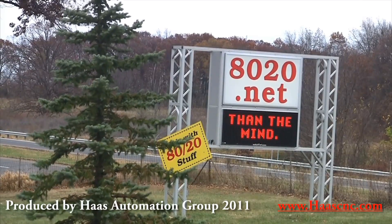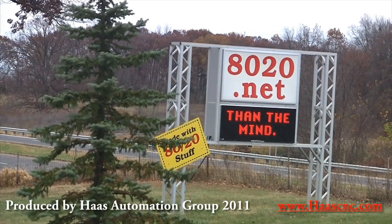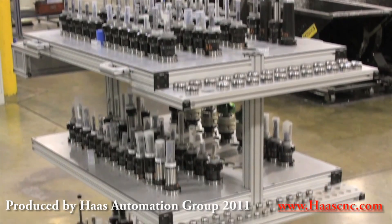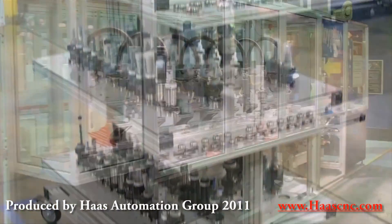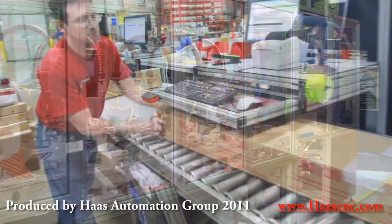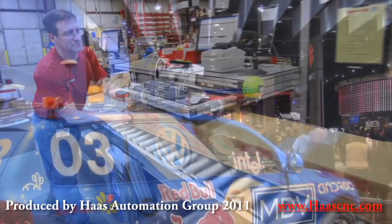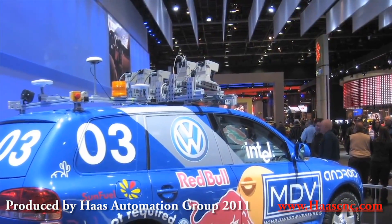Indiana-based 8020 builds and sells what founder and president Don Wood calls the industrial erector set. The basic 8020 frame component is a T-slot extrusion that fits together using brackets and screws to make, for example, a tool holder, a workstation, a display case, or whatever else a customer can imagine.